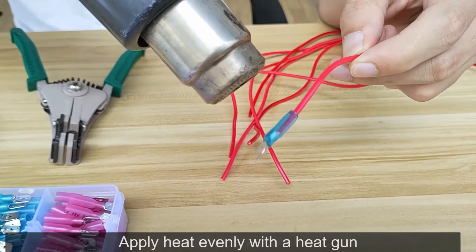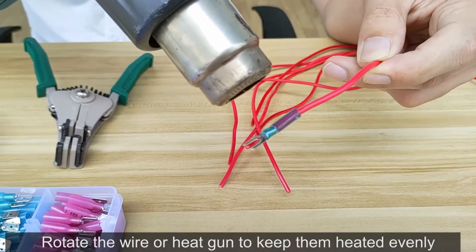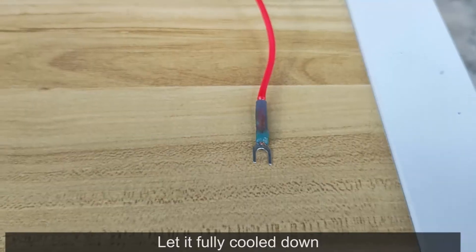Apply heat evenly with a heat gun, rotate the wire to keep it heated evenly. Let it fully cool down.